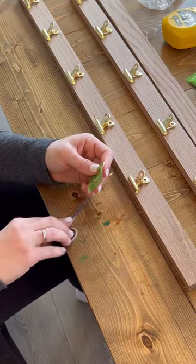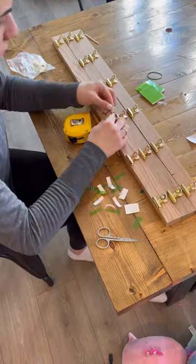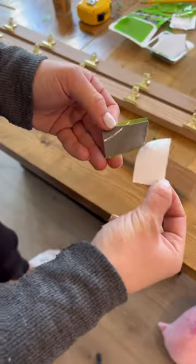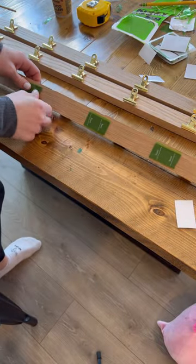I attached the clips using crazy tape, which is crazy strong and crazy fast, and holds half a pound of strength per strip — which is plenty to hold artwork. Then I use the heavy bonding tape, which holds two pounds of weight per strip, and is plenty to keep these on the wall.